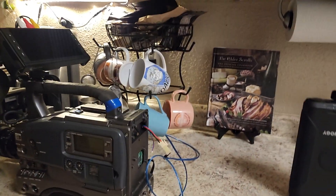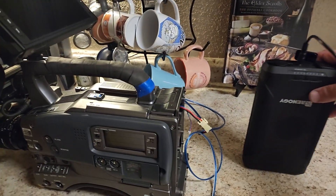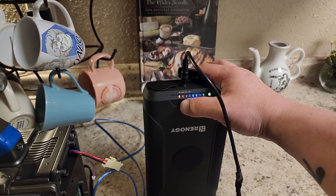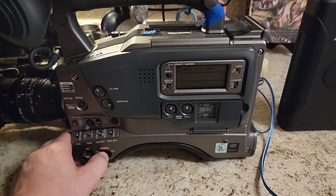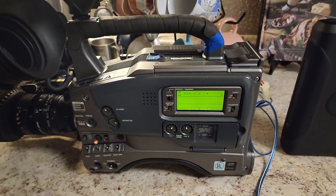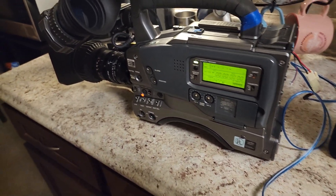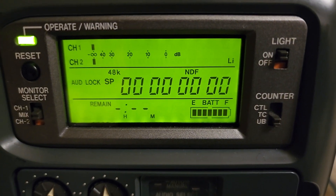It works. The only caveat is it will not keep any date or anything in the camera. To get it to turn on, you have to hit the button, hold it until it blinks, scroll to 16.5 volts, then kind of turn it off and on a couple times — I'm not sure why it does that, but it does work eventually. The display shows the battery level and everything like that.